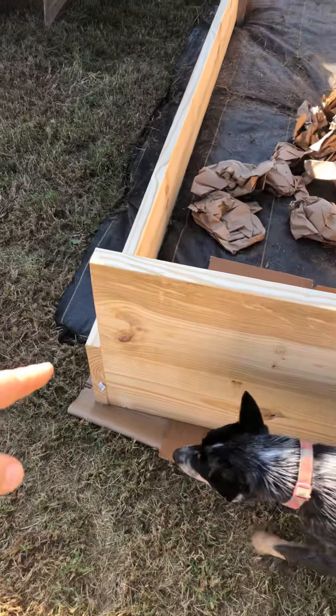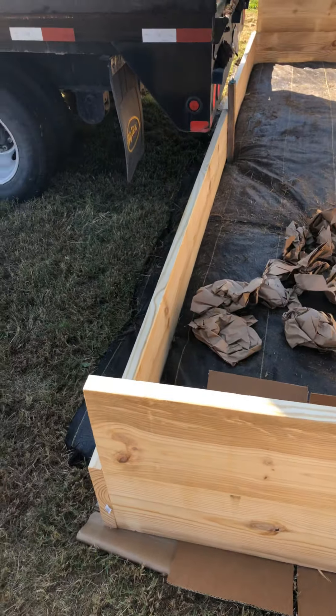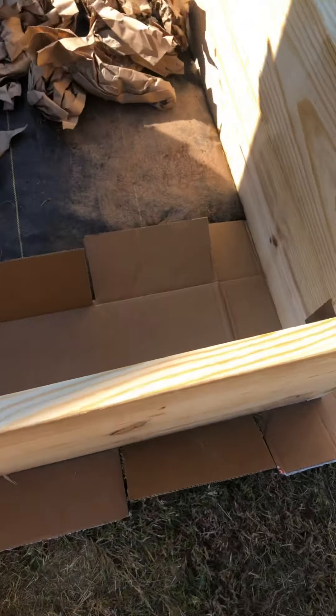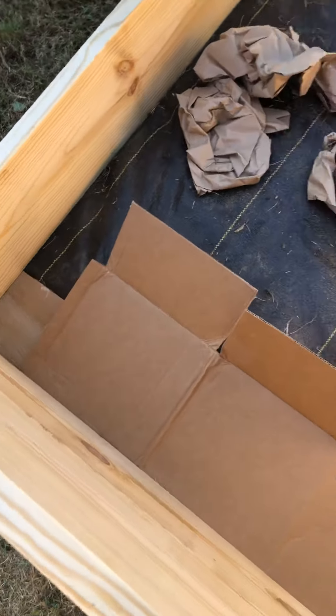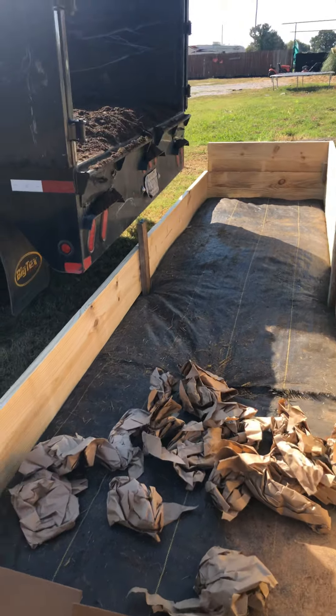I ran out of landscape fabric, so I laid some cardboard down for weed suppression. Paper is always good for flower beds too, so here we go.